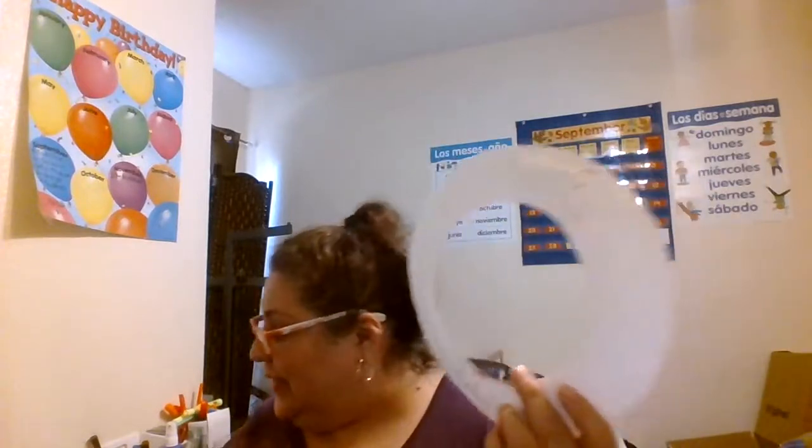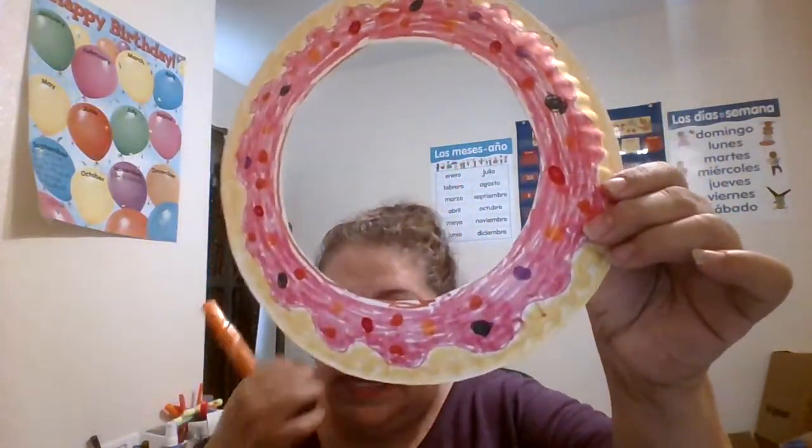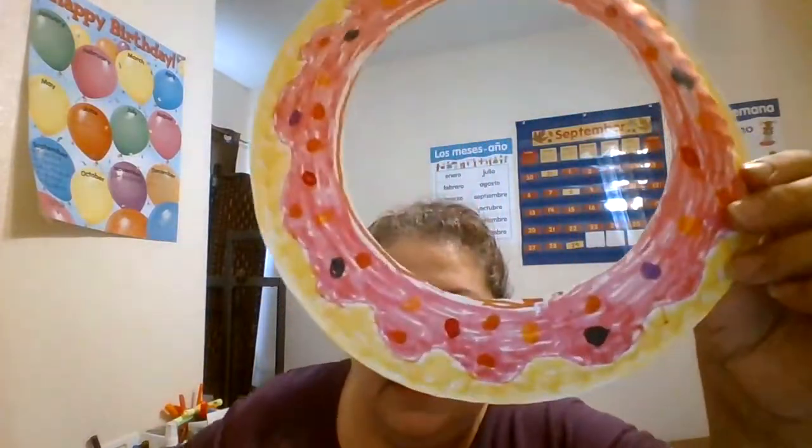All we have to do now is decorate. I'm gonna use pink icing — just color it with wavy lines around here to make it look like icing, yellow on the edges to make it look like a donut, and then little sprinkles on top. Lo amarillo como que parezca dona y luego unas cuantas dulcitos que pongo por arriba. All done!